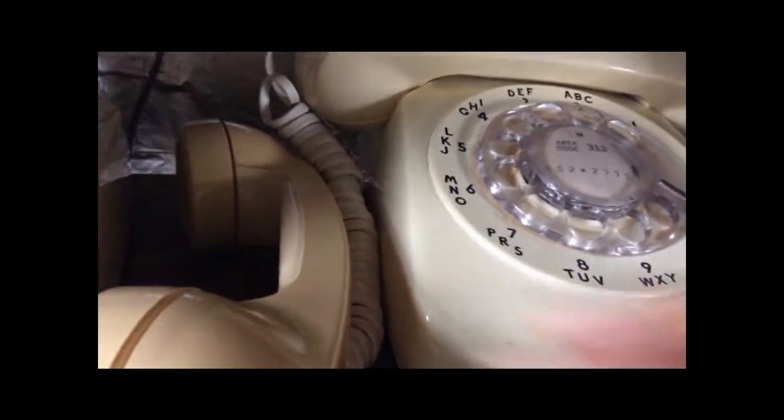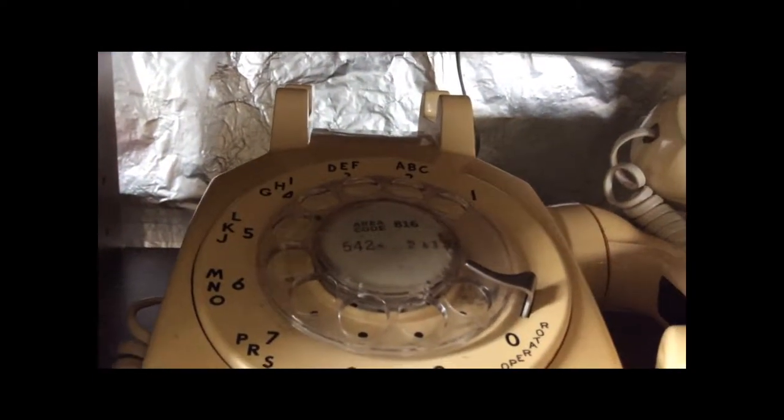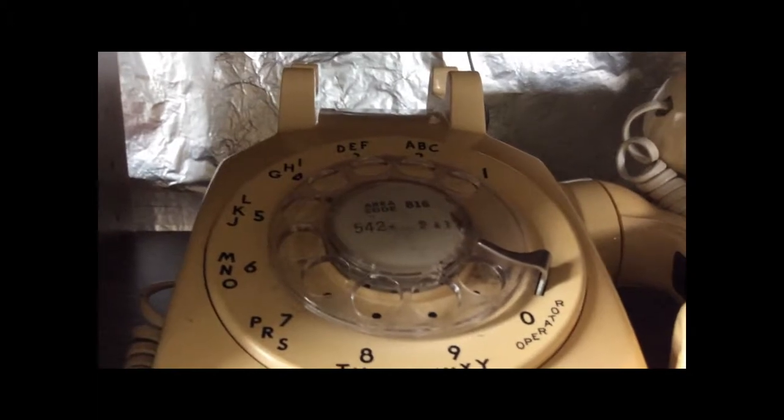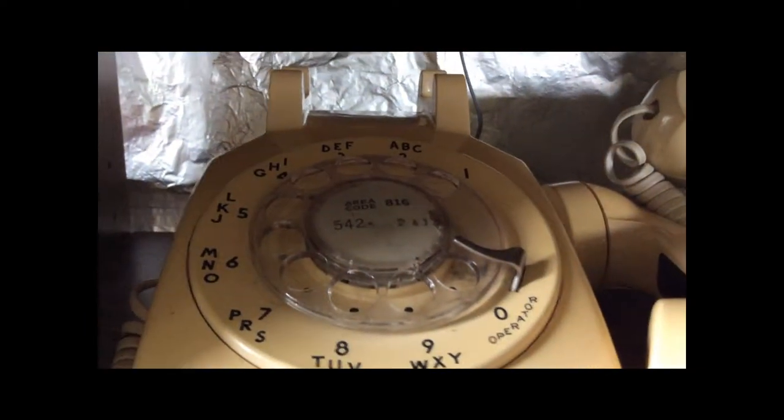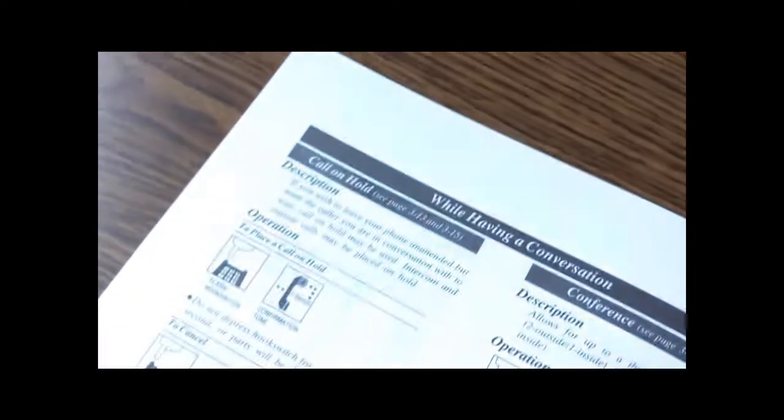You can hear a noise coming out of the receiver — these two phones are connected, the hold is canceled. Even though these phones don't have a hold button like this phone, you can still flash the switch hook to put a caller on hold. It comes in pretty handy. Your telephone company has to support this — in this case, my telephone company is the PBX system I have set up here, and obviously that supports it, which is why it's in the instruction manual.